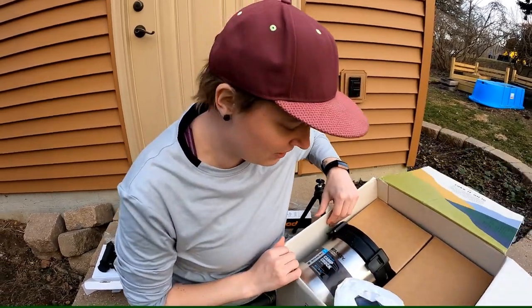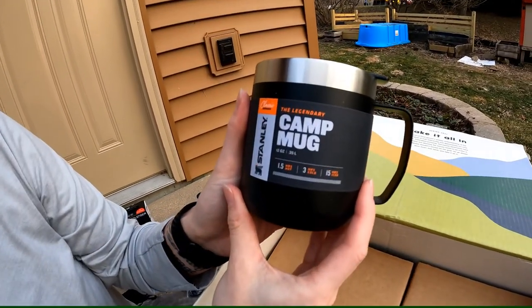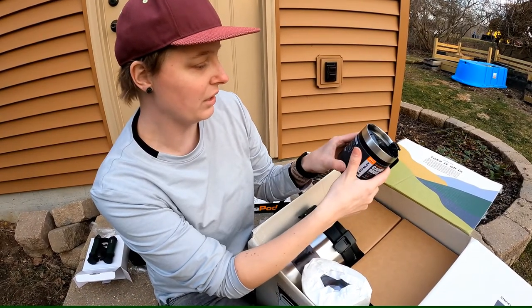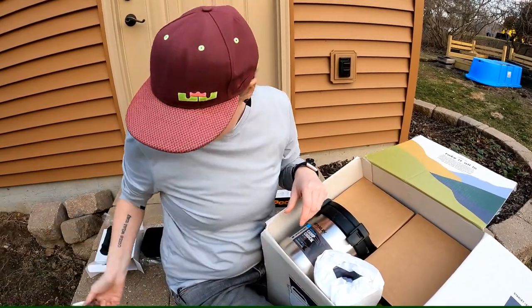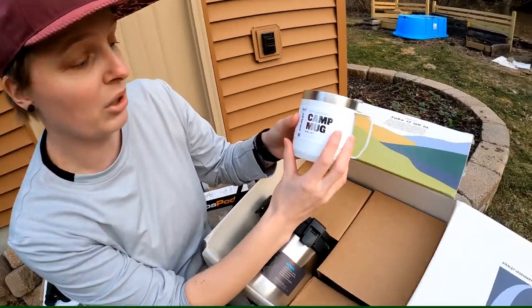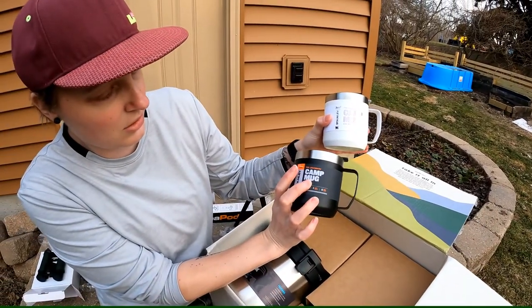Got a few more things in here. We've got a Stanley camp mug — the legendary camp mug, classic. Got a nice little top on here, so that'll come in really, really handy. Got the 12 ounce. And then we've got a second one — also the legendary camp mug, 12 ounce. So we've got a set: one white and one black, same size.